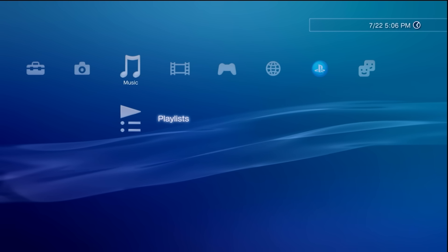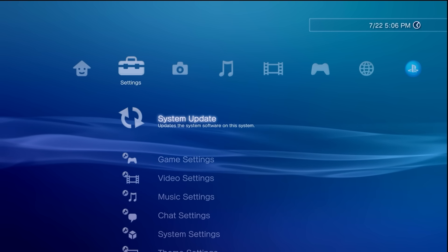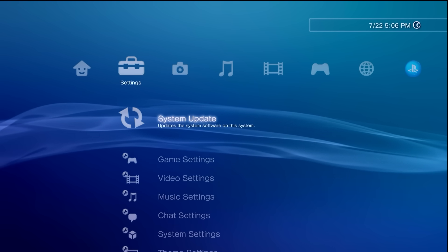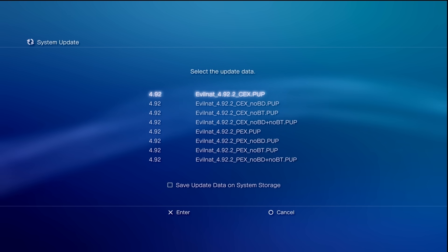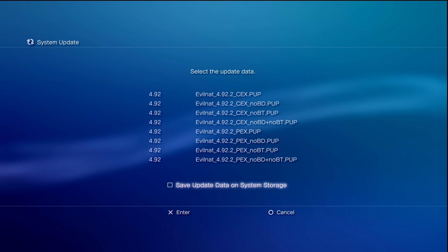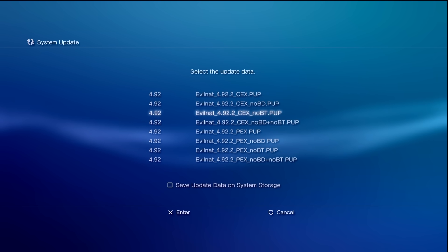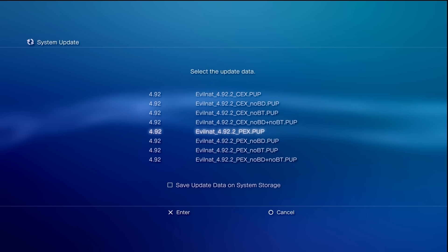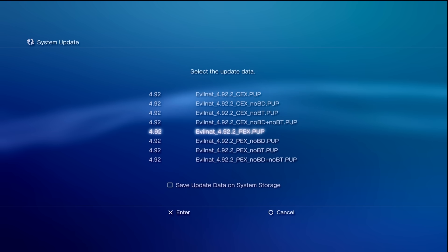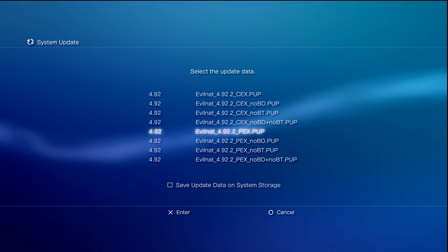Now let's say in the future you want to install the latest EvilNat custom firmware right from your XMB. Go to Settings, then System Update. Make sure your system is plugged into the internet via Ethernet or Wi-Fi. Once connected, go to System Update and select 'Update via Internet.' Instead of downloading the latest official firmware, you now have all of these versions available right here — CEX, no BD, no BT, no BD plus no BT, PEX, and you can even downgrade back to CEX if you want.